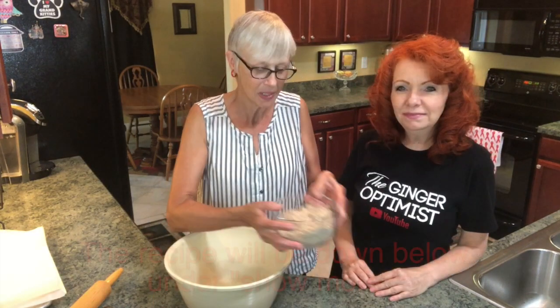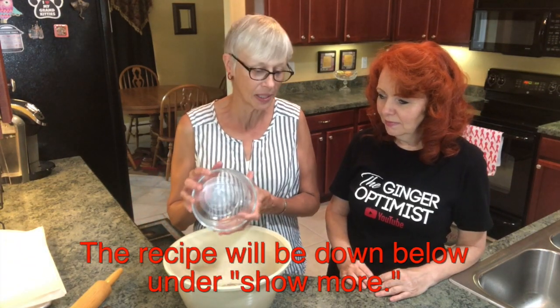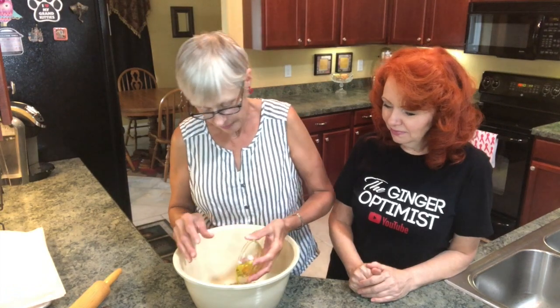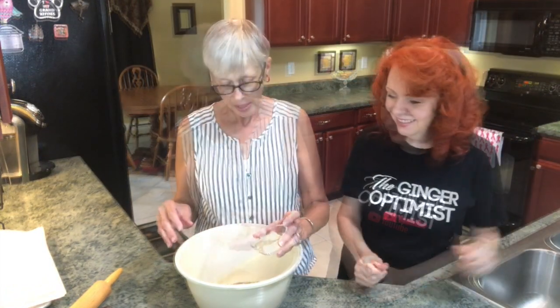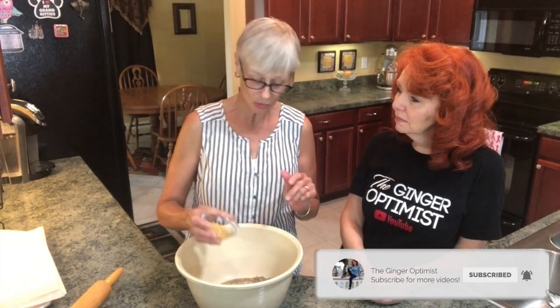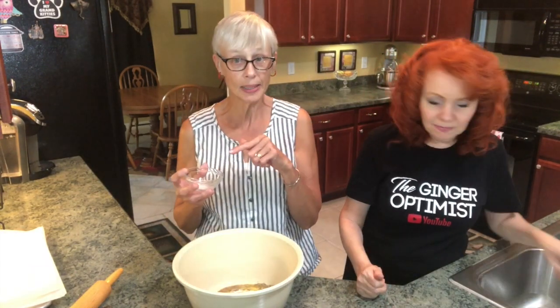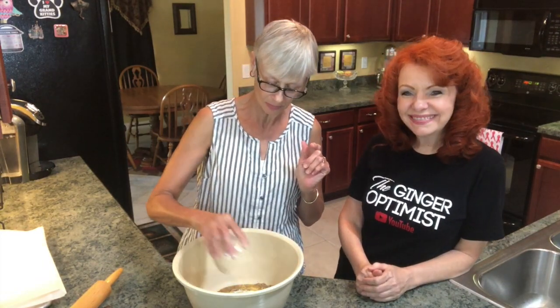All right, we have some almond flour. As I'm dumping the ingredients in I will name what they are. I've got some olive oil, cold water, this is nutritional yeast, egg whites, we have some baking soda, and last but not least, pink Himalayan salt.